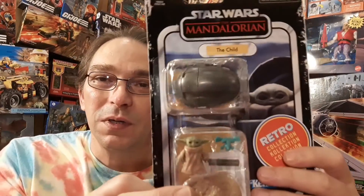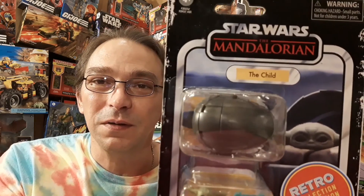Thanks for joining us here on Plastic Nostalgic — we're all toys and nostalgic eventually. Join us next time when we'll have a little companion for him, when we open up The Mandalorian's The Child Retro Series. I can't wait to open this one up.